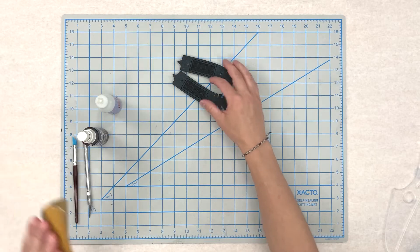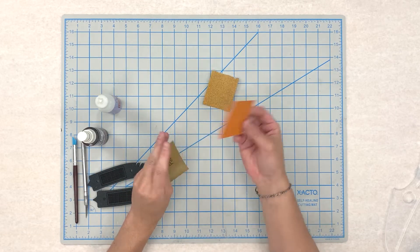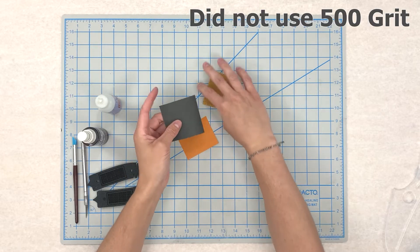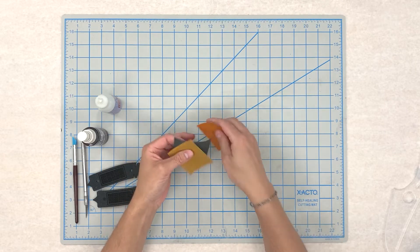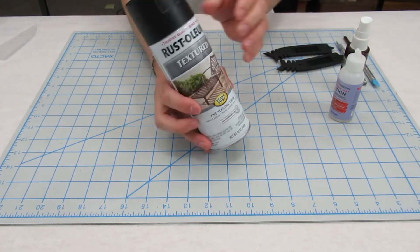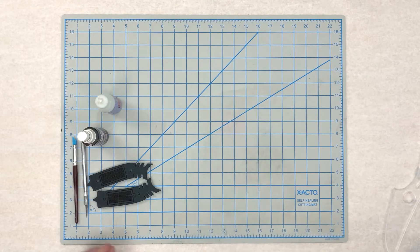I will use 120, 220, and then 500 grit, and then I'll come in and finish it with a textured Rustoleum spray paint. That should look pretty cool. So here we go.